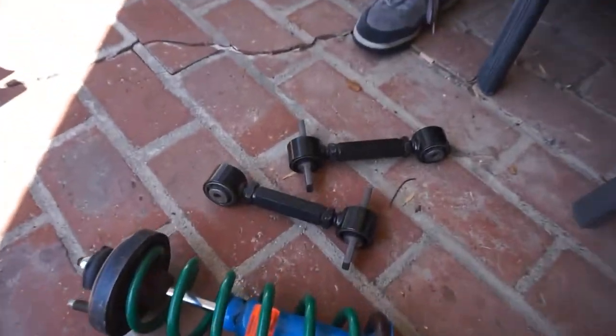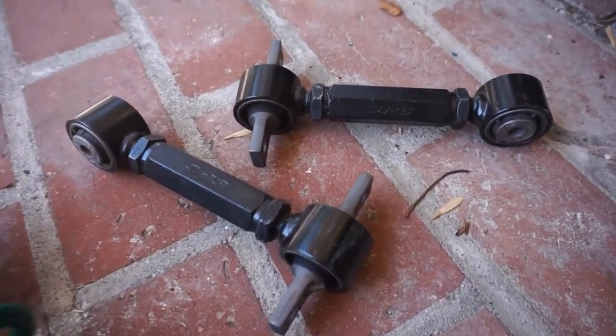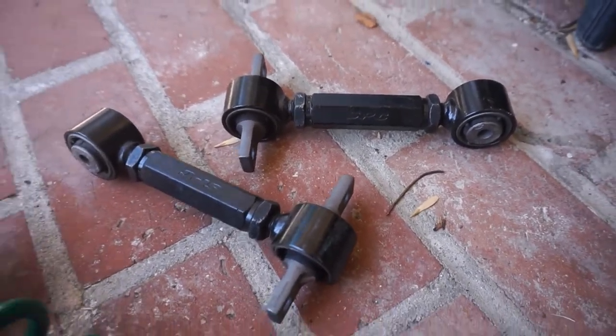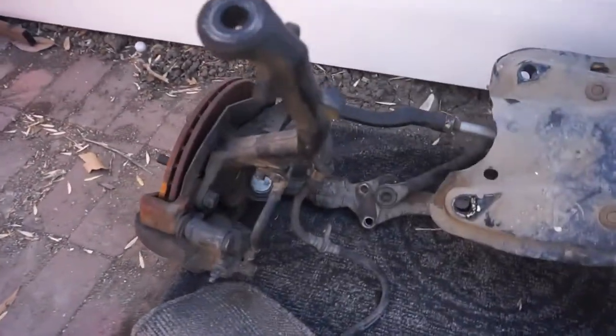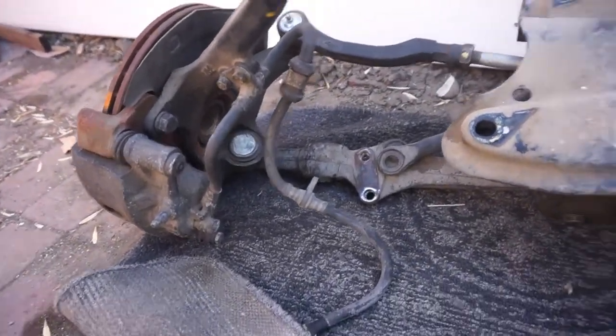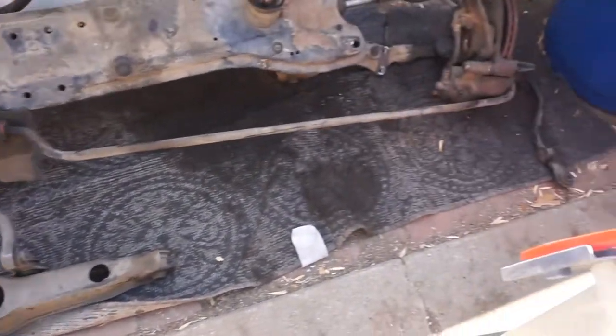I got some other parts too, but I don't think I'm going to mess around with any of this right now. I got a camber kit, I got this setup right here — sway bars, I got these sway bars.